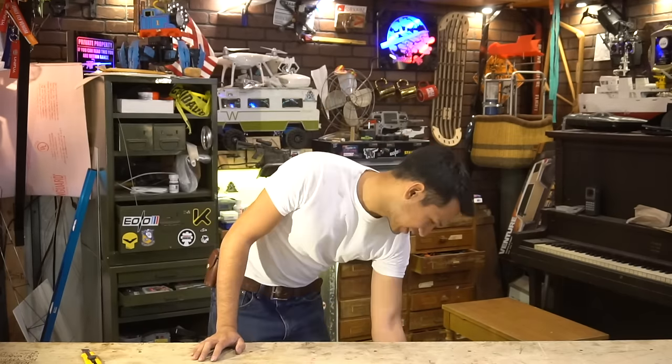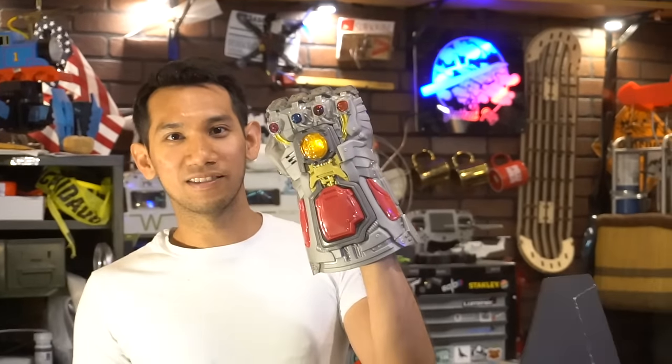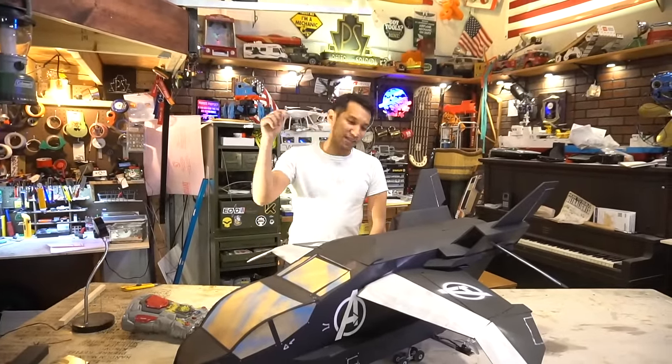A lot of you guys have mentioned that I should probably build the Avengers Quinjet, so we're gonna do that. But wait — is this an infinity gauntlet for a child? That was convenient. Actually, it's not really how it works at all. You probably know that by now. Anyways, we spent the last few days making this thing.